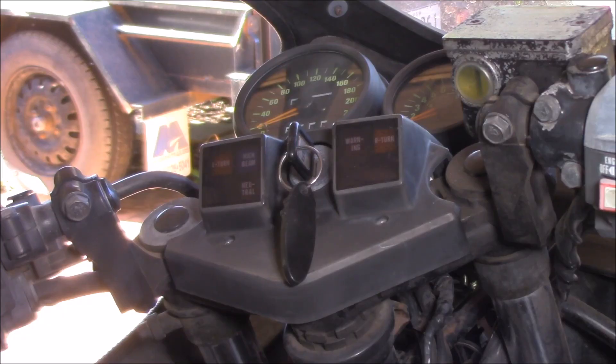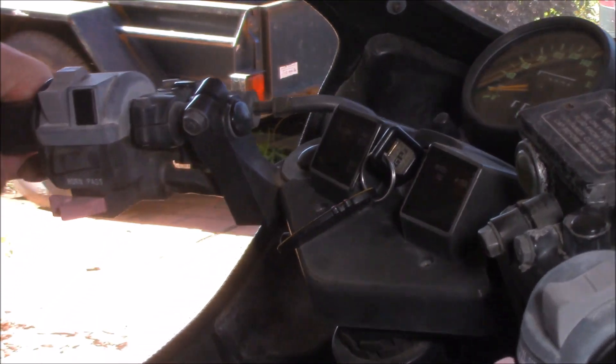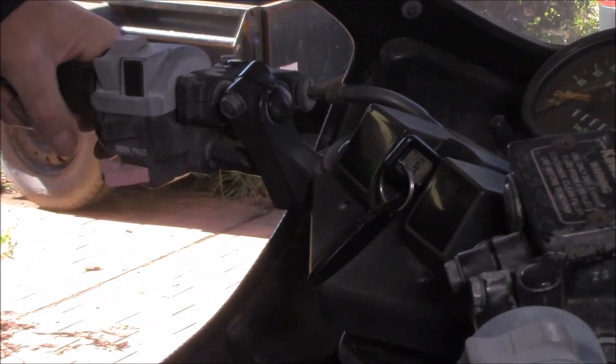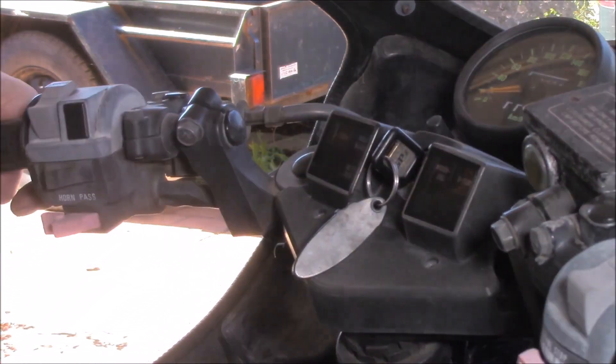I've had this apart and diagnosed it so I know what it is, but I just wanted to take you guys along for the ride. So what's actually wrong with it? Let's turn on the ignition and see what's going on. The neutral light should come on there, but we don't see it coming on at all. There we go — can you see that? It's come on. Hopefully it comes back into range, can you see that there?